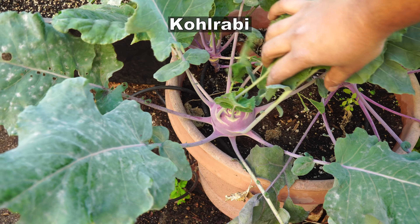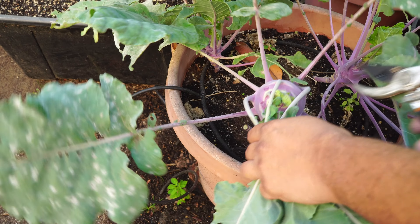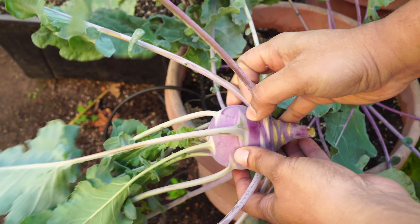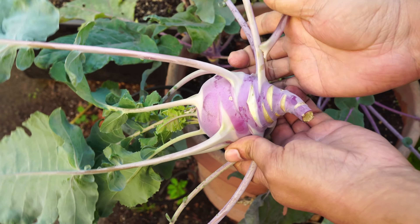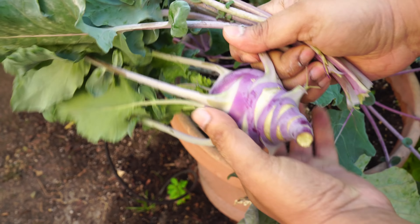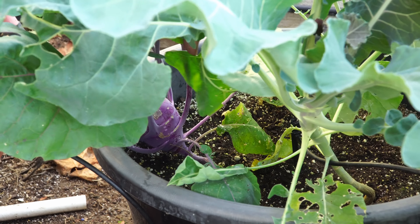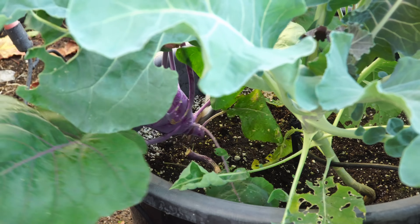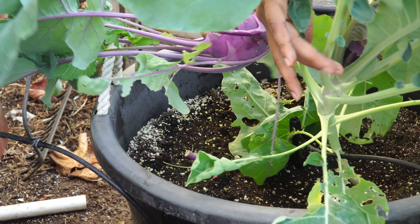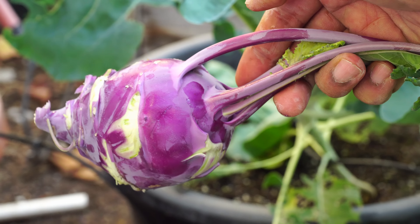Moving on to kohlrabi, which is actually a fall crop — we planted this about two months ago and it produced decently sized kohlrabi heads. The bulbs are pretty well formed. We remove the side leaves, which are also edible, and use the bulb, which is the best part. If you haven't tried eating kohlrabi, do give it a shot — it tastes amazing when eaten raw.